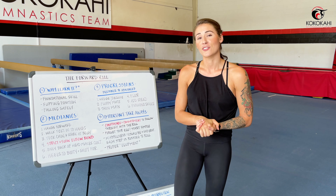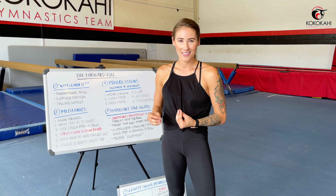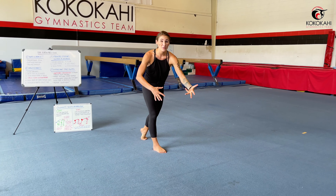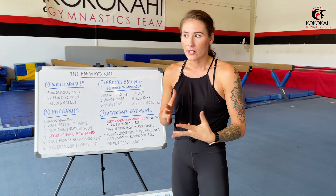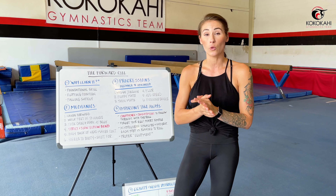Last but not least, you definitely want to learn the forward roll for safety reasons — being able to bail or fall safely out of skills that haven't gone well. If you're a new gymnast learning the handstand hold and you kick too powerfully, going past vertical, hopefully you know how to safely tuck and roll out of that position. If you haven't taught yourself how to forward roll, you might freeze up and fall flat on your back — zero out of ten recommend. Forward rolling helps you learn how to fall safely out of those kind of botched skills that everybody goes through.